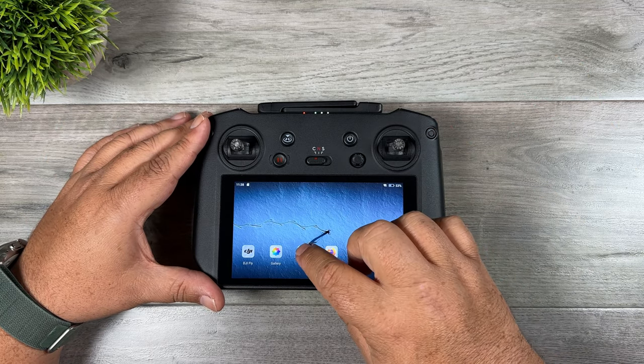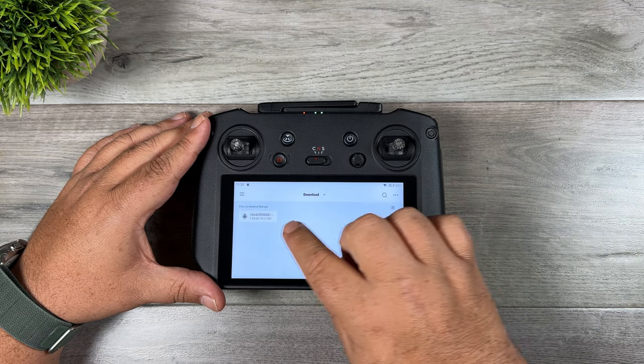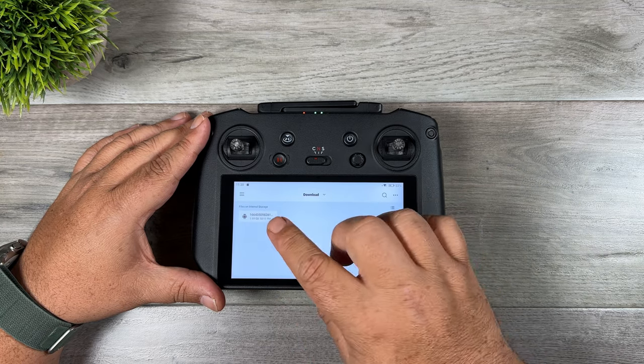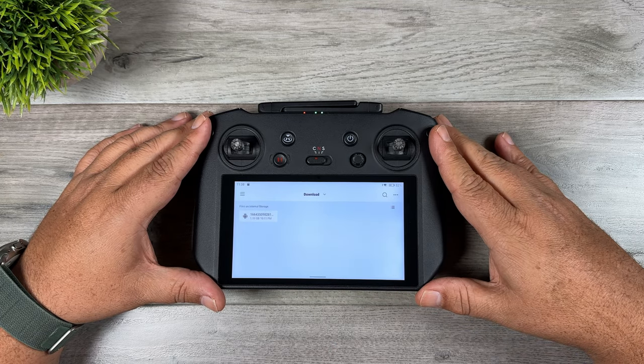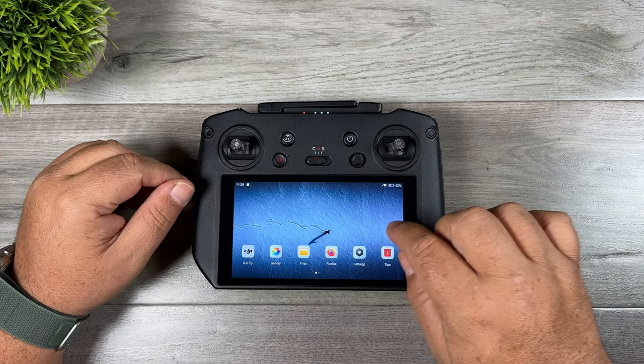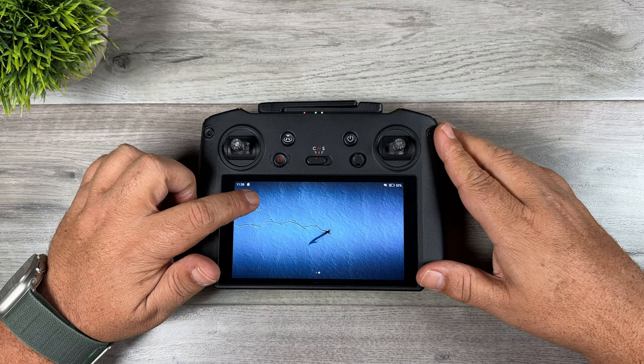Once you've downloaded it, all you have to do is browse to your Files app, go to Downloads, and you'll see it listed there. Click on it and it will prompt you to install. It may also prompt you to enable certain permissions, so make sure you turn those on if asked. Once installed, you can see it on the second page and go ahead and launch it.